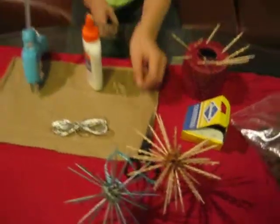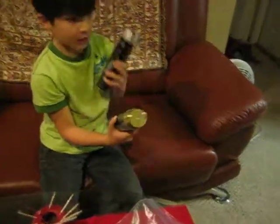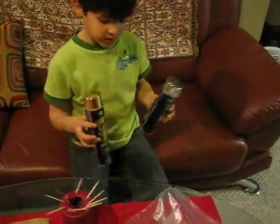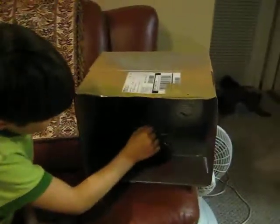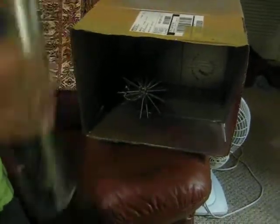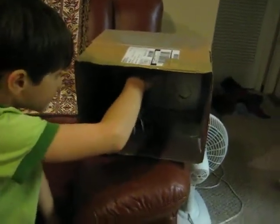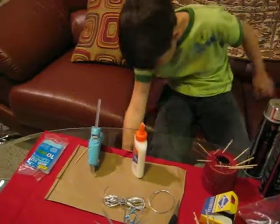Once that's dry, you are going to spray paint it any color you want — do this in a backyard or on a driveway so you don't get spray paint on your house. Use a box to contain the overspray. Turn it to check for any blank spots you need to cover. Once it's all dry, you have your finished star ornament.